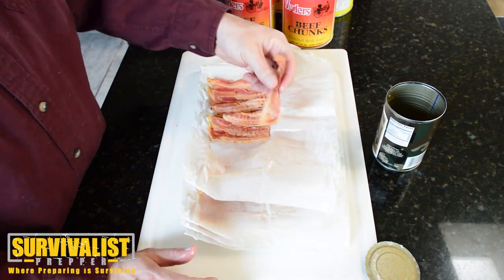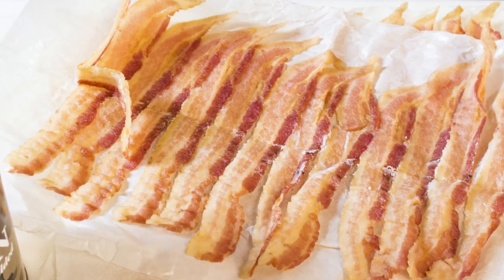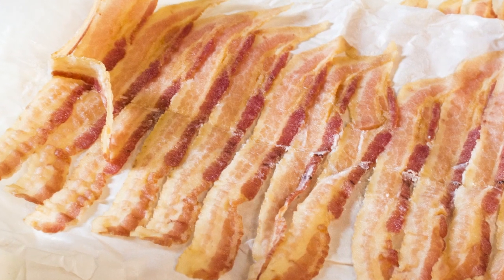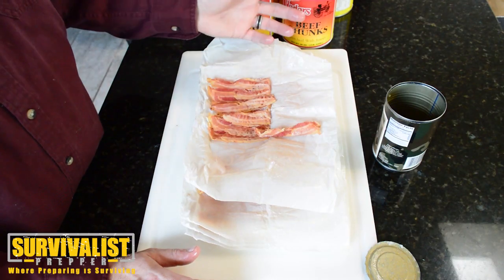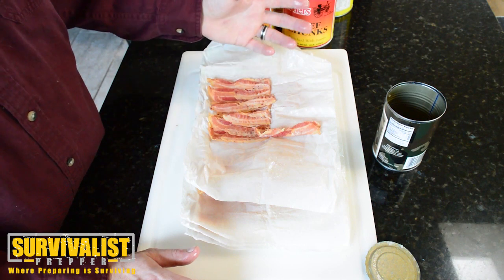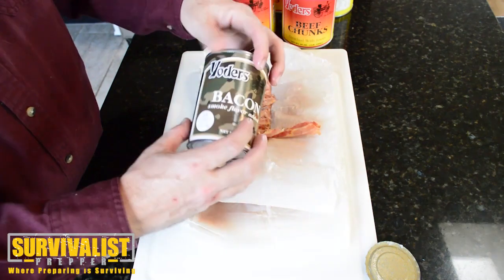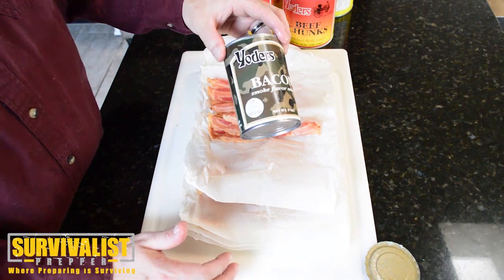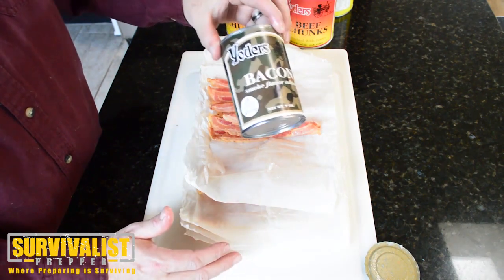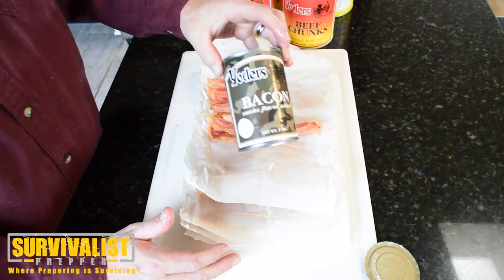I've tried this before — it is absolutely wonderful stuff. It tastes just like you would expect bacon to taste. There's no weird taste or anything like that. You can do all sorts of things — have BLTs, and if you've got chickens you've got eggs, you've got bacon and eggs. I do really like the Yoder's bacon. Like I said, it's about $20 a can, but if every month you buy another can, you're good to go. The only problem is actually keeping these in our food storage because they go pretty quickly.